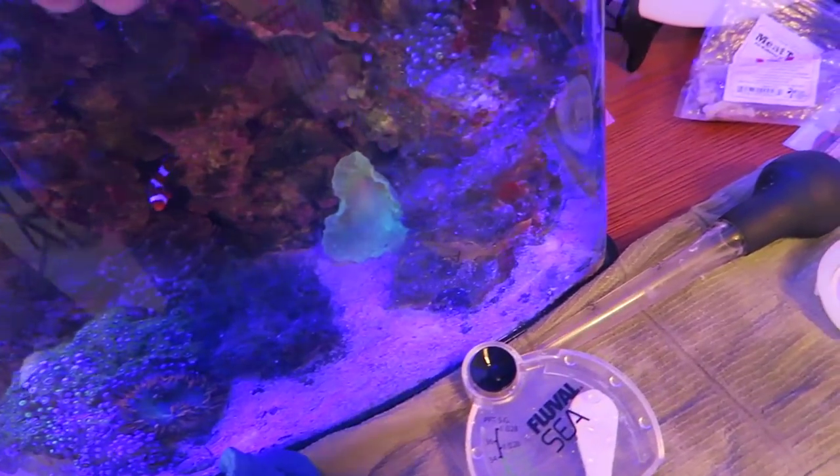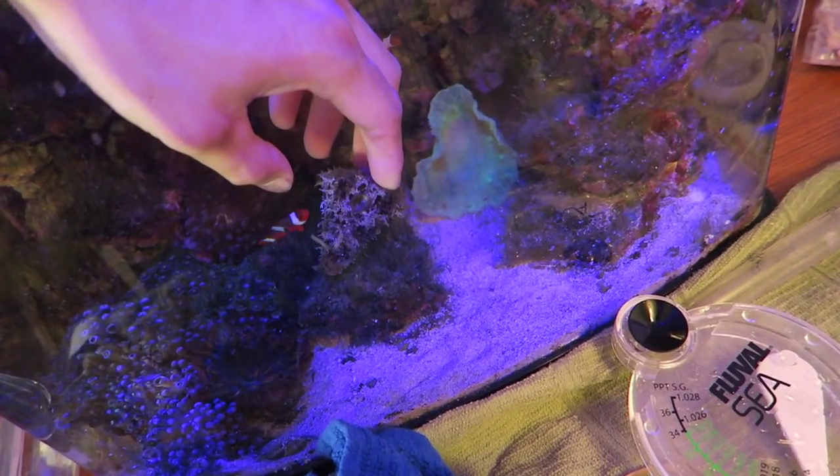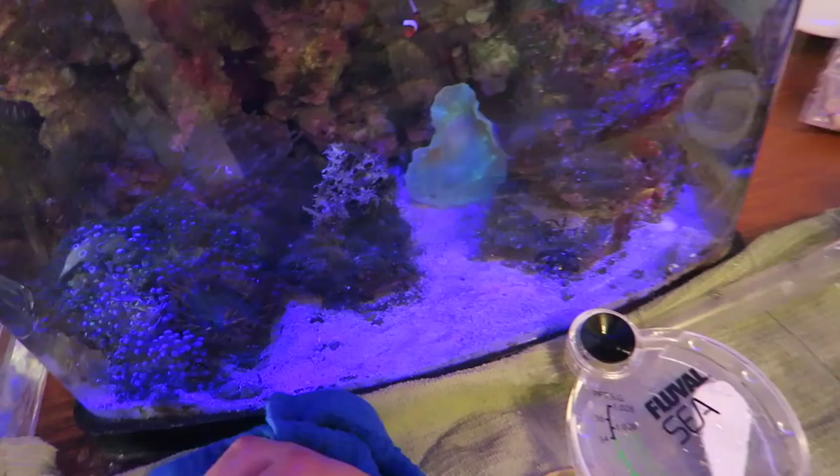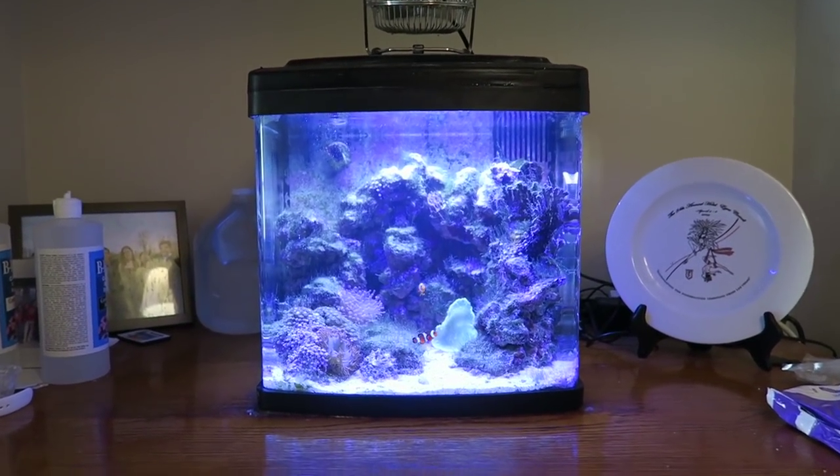I'm just going to stick the sea hare in now. Welcome to the tank. Enjoy. Come on, grab on before you fly away. There he goes. All cleaned up and nice.